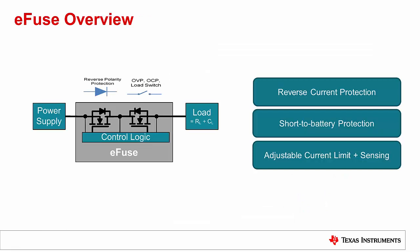TI's portfolio of eFuses are feature-rich devices that provide active circuit protection and power management. The most distinguishing advantage of an eFuse is the device's integrated back-to-back FETs, which provides reverse current blocking, eliminating the need for additional external protection. Also, this device has short-to-battery protection, an adjustable current limit, and current sensing, all packed into a small solution size. We have automotive-qualified eFuses available today.